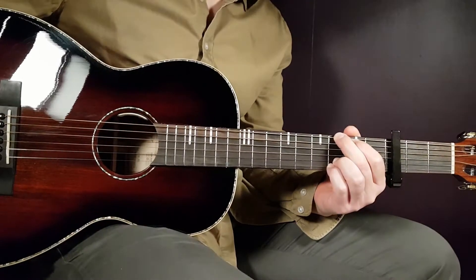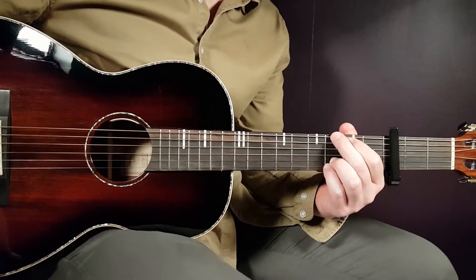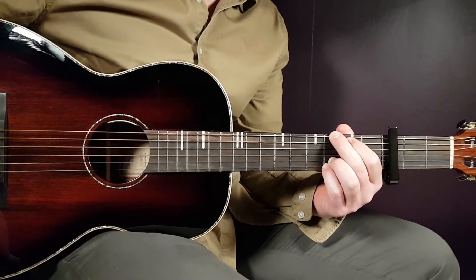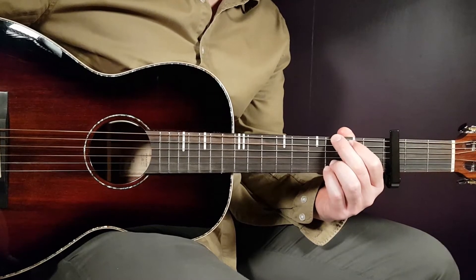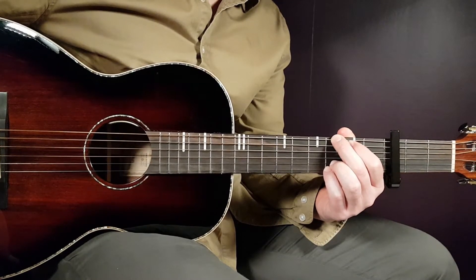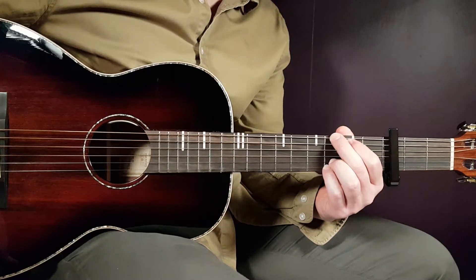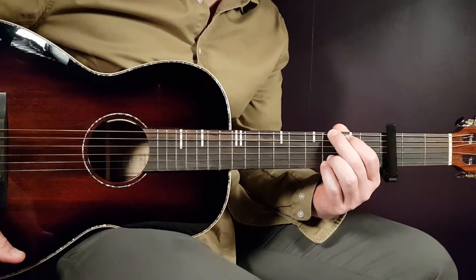All right, boys and girls. Welcome back to Gordon Guitar Soul. We have Aurora here, first time I believe on this channel, and this song is called Giving Into The Love. This one is a great song — it gives me a lot of 80s vibes, it's happy and very easy to play, so a lot of good stuff in this song.